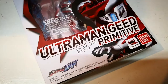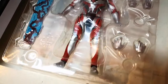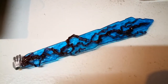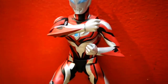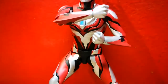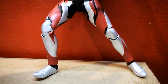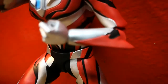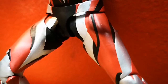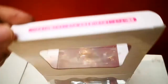Second, we have Ultraman Yead Primitive. This is what's included inside — the figure comes with effect parts. The panel lines for the figure are molded on; they're not just painted, which is a nice improvement for figures in this line. Here's a close-up of some of the panel lines.